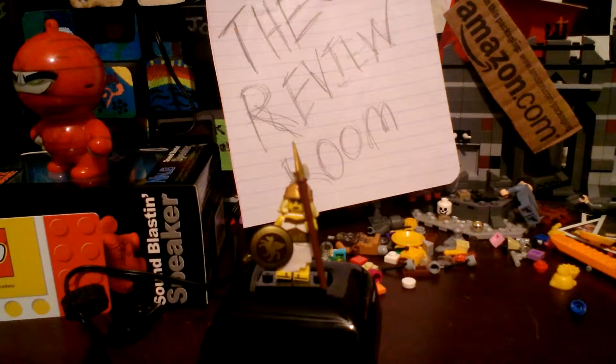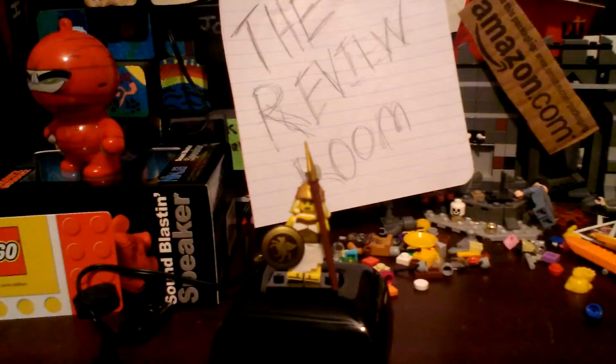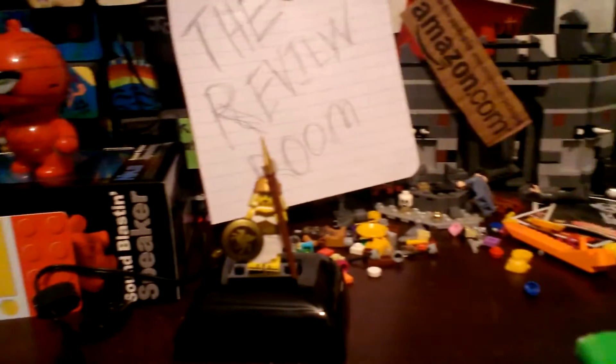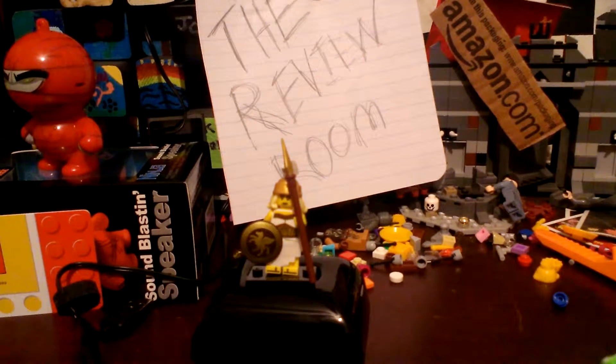Hey guys, what's up, the Review Room back here with another review. I got a new background, isn't that cool? Just a bunch of old stuff that I put together and it came out good. I like my new background.